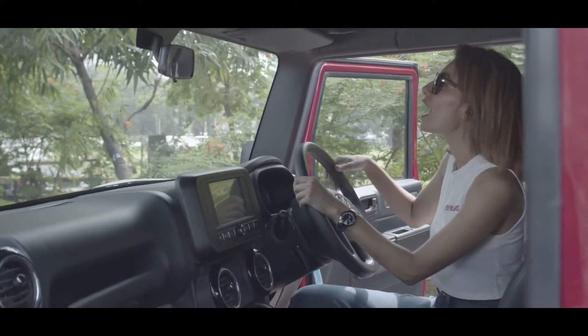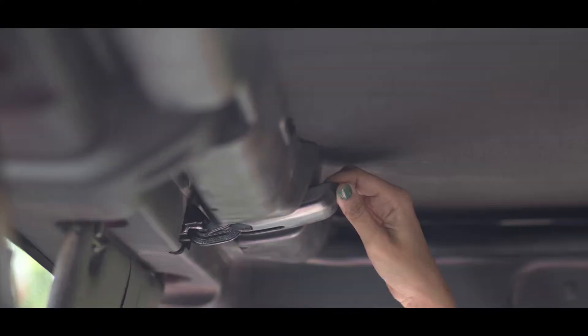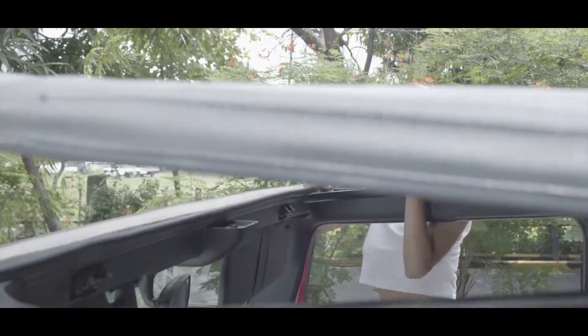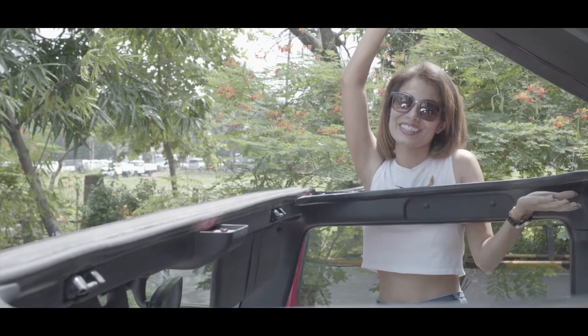Second step — unlock. Pull them. There you go.